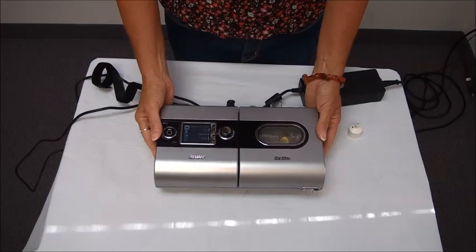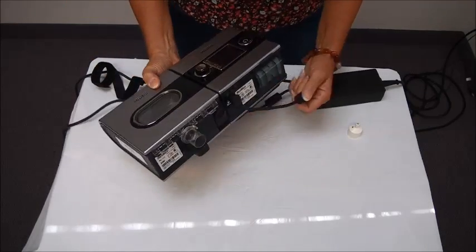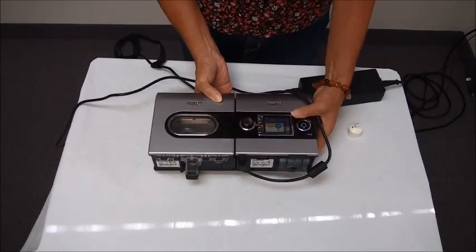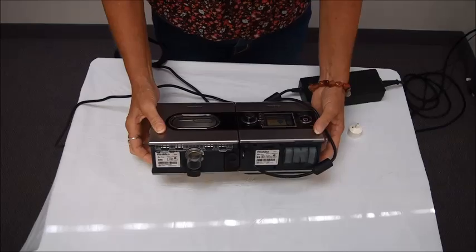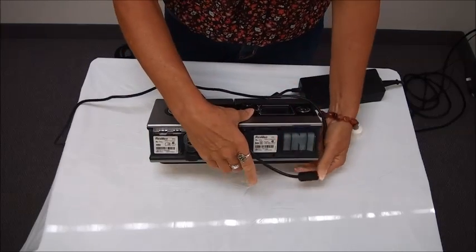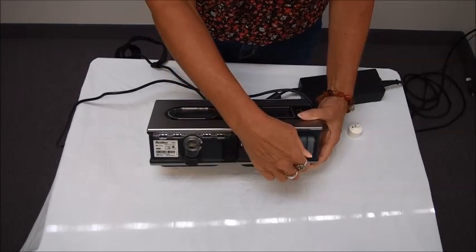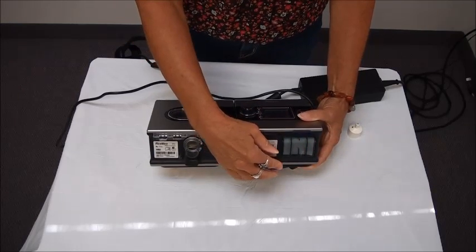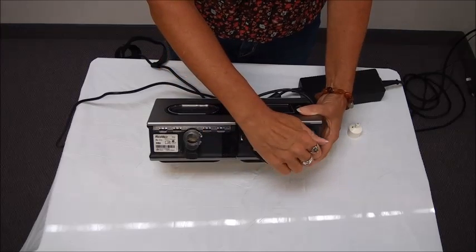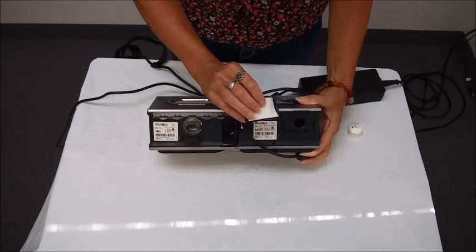That's what I have right in front of me here and the first thing I'm going to show you is the back of the machine itself. Starting over on this side of the unit, right on the corner here is your filter and this is the filter that is going to protect the air inlet of the machine from any dust and particles that would come through.